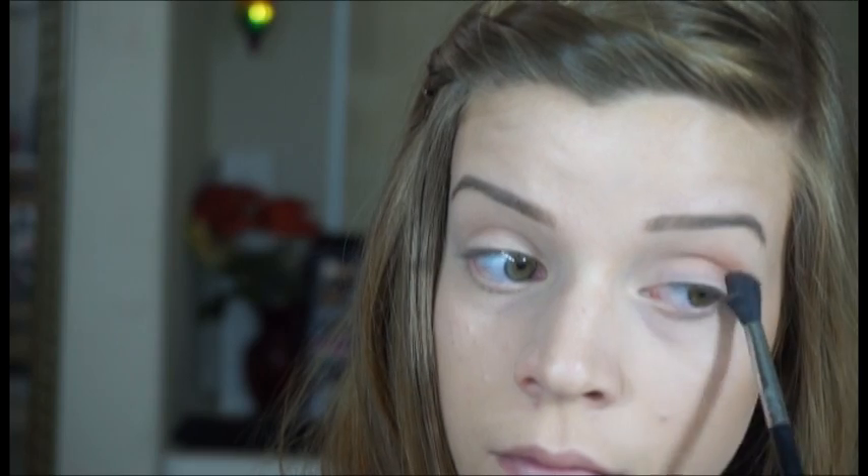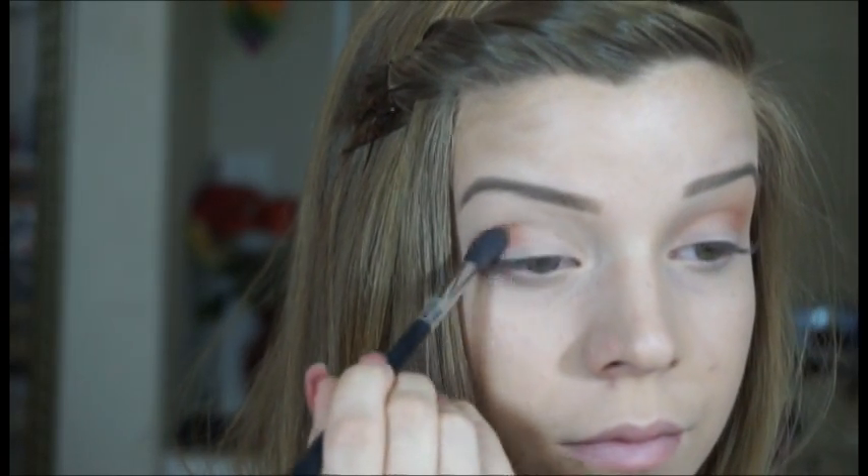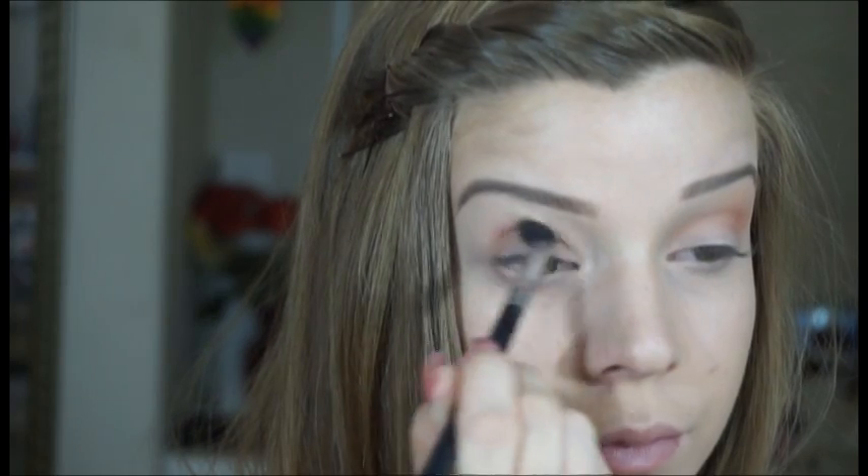I started off by just taking this awesome palette by Morphe brushes. I'm so excited to be using this in my video. I'm just taking this warm brown color and first just placing it into my crease and then blending it above just to get a really smooth, crisp blend. And then I'm just putting a little bit more in my outer V just to make sure that I have the depth that I really want.